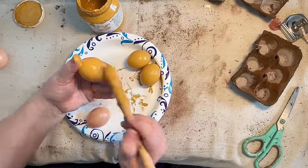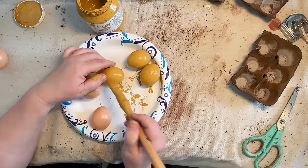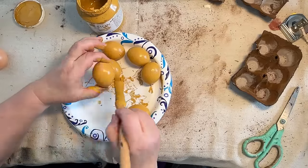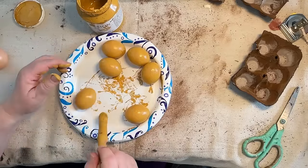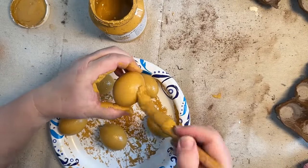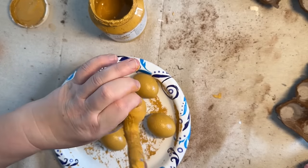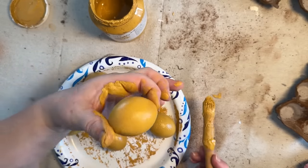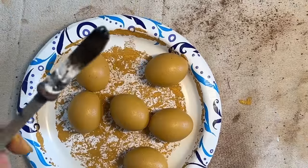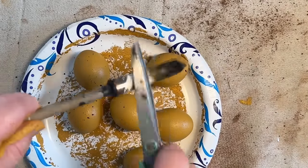I just held them in my hand to paint them, but since they're hollow you could probably take a skewer, make a little hole in the bottom, and stick it in there so you don't get your hands all messy. Fair warning: my hands are going to get really yucky throughout this video. It didn't really do much good to wash my hands every time because I was just going to get them messy again right away.